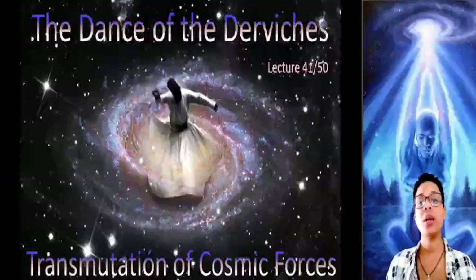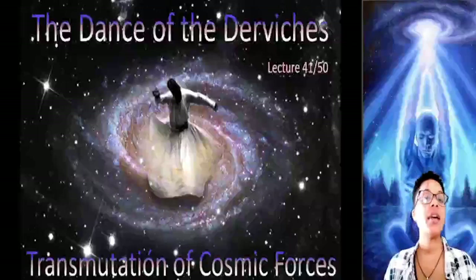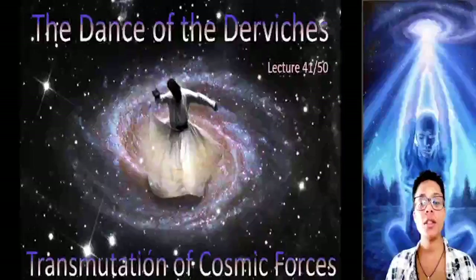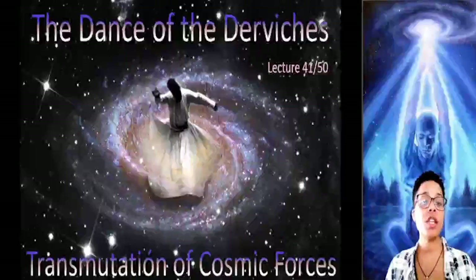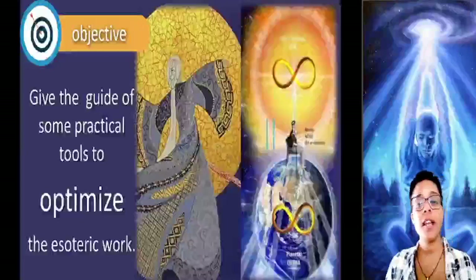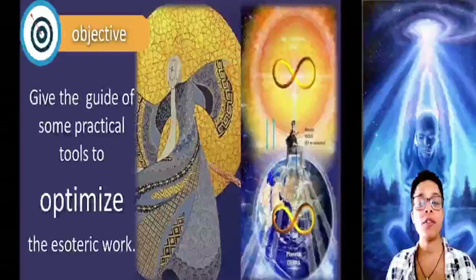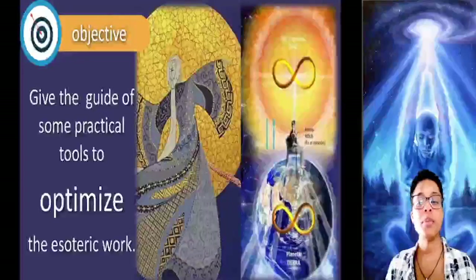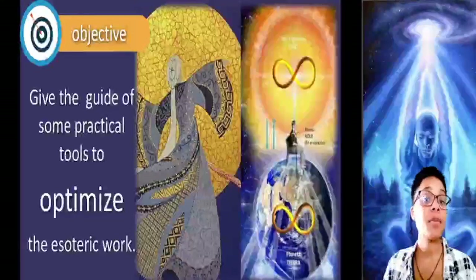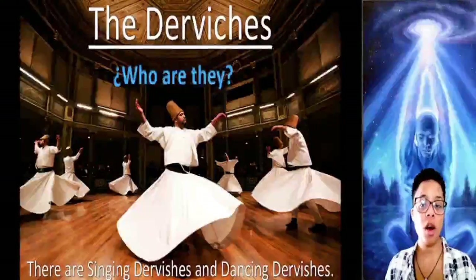Good afternoon and welcome everyone. Today we are going to be studying lecture number 41, called Dances of the Dervishes and Transmutation of Cosmic Forces. The objective of this lecture is to give the student some practical tools to optimize the esoteric work. So let's start by explaining who the Dervishes are.